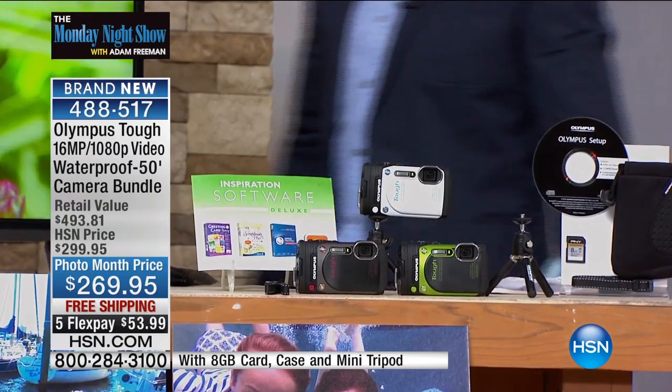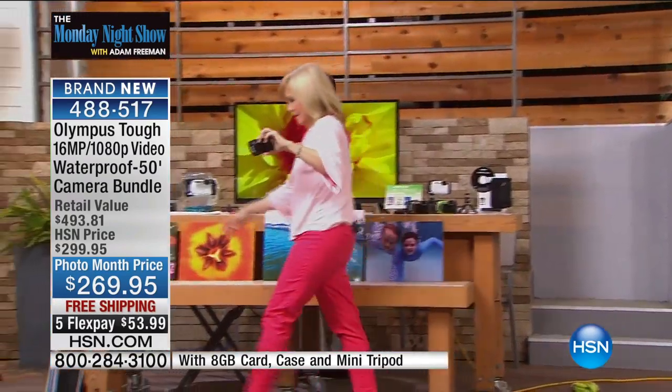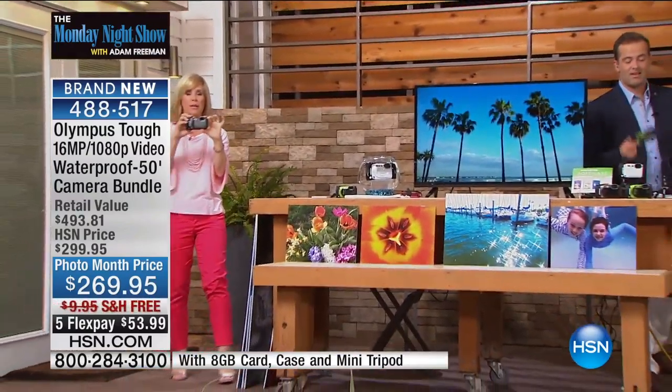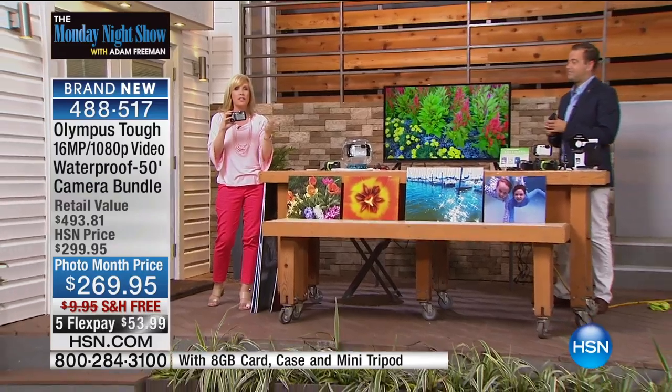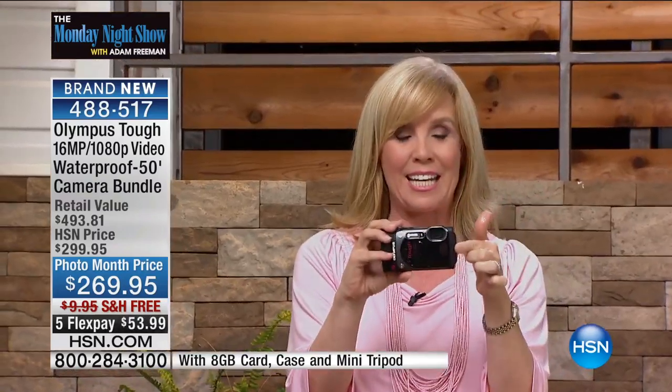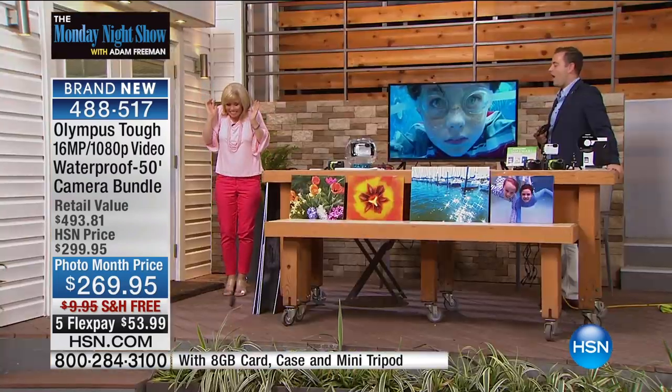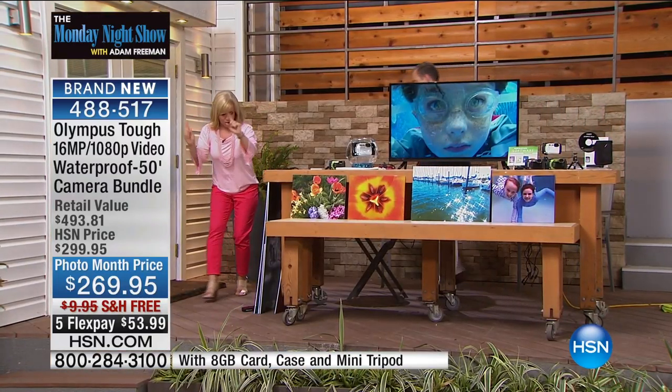People now, because they use their cell phones so much, they want a camera that's kind of extreme, and this is extreme. Exactly. This was designed for extreme conditions. It's part of Canon's TUF series, and this is the very latest. So you saw that it's waterproof down to 50 feet. Check this out — it's shockproof.